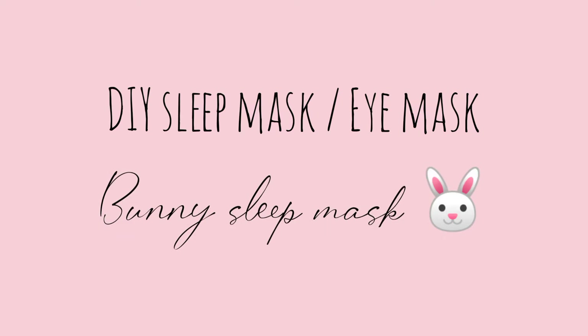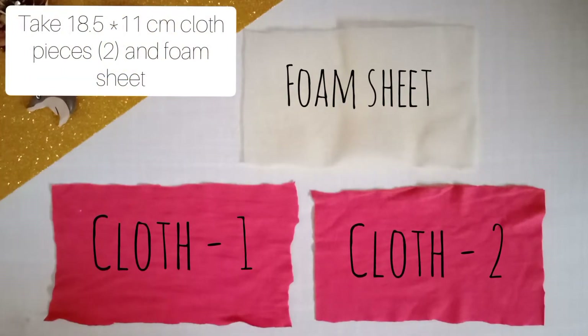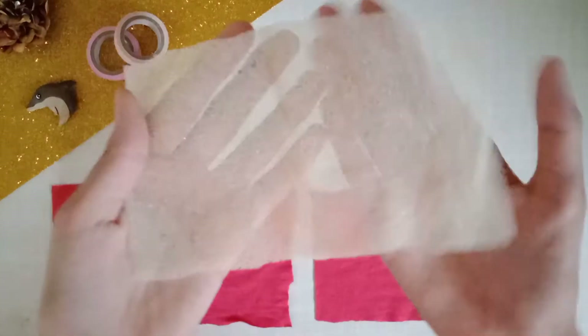Hello and welcome everyone! I'm back with a new video. In this video I'll share a DIY sleep mask, so let's get started. First, you will need two pieces of cloth along with a foam sheet of size 18.5 x 11 centimeters.